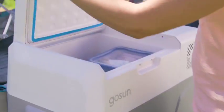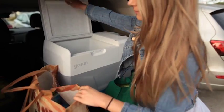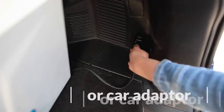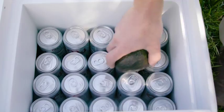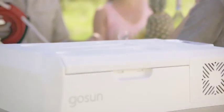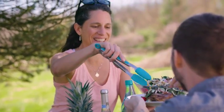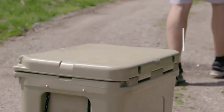Congrats on purchasing your new GoSun Chill, a solar cooler that doesn't use ice. Now you can keep your food cool at home or away in a highly portable, organized off-grid fridge. With a 40 liter capacity, that's enough room for more than 50 cans of drinks, and since you won't need ice, your food stays fresh and dry much longer.